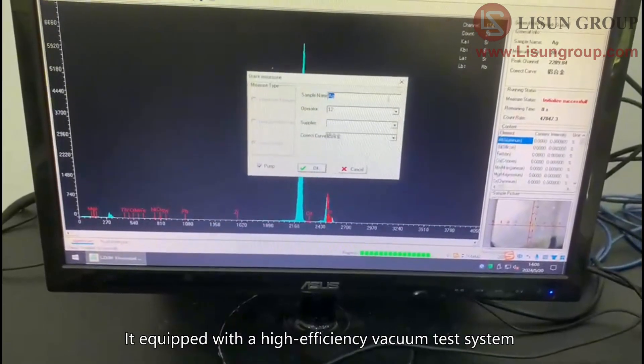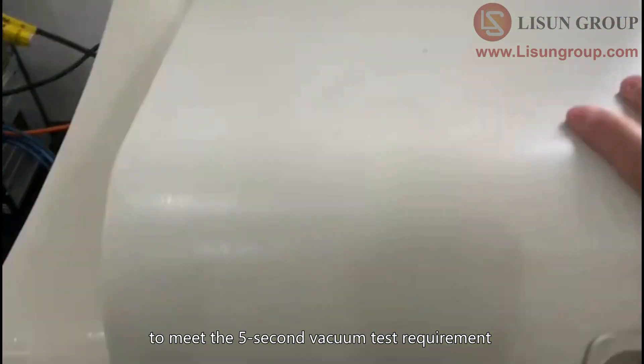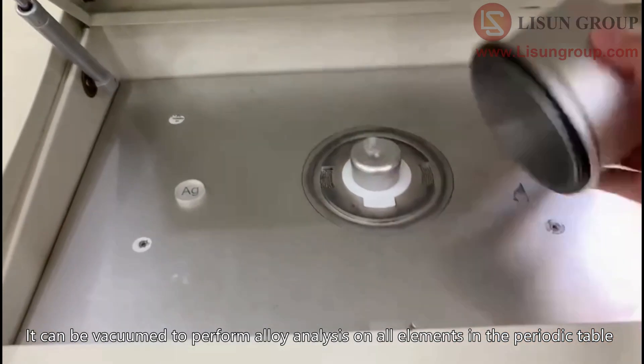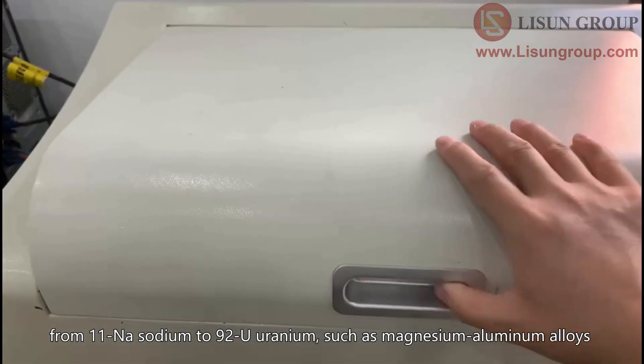It is equipped with a high-efficiency vacuum test system to meet the 5-second vacuum test requirement. The light element detection range extends to sodium element. It can be vacuumed to perform alloy analysis on all elements in the periodic table from 11 sodium to 92 uranium.